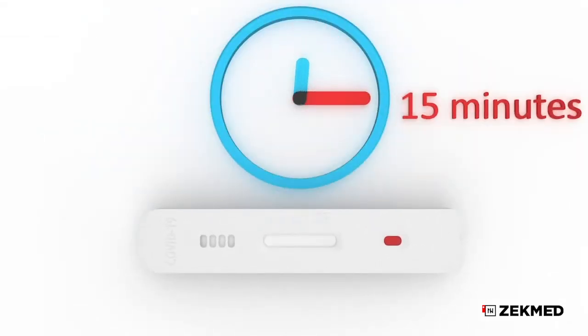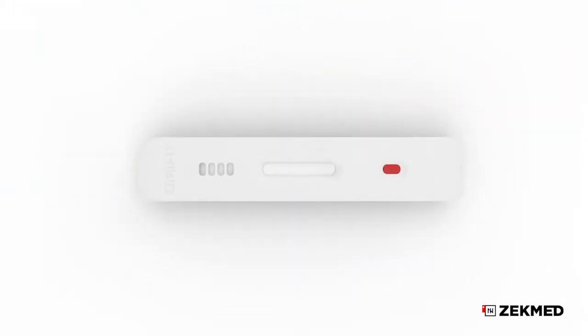Wait for the colored lines to appear. Interpret the test results in 15 minutes. Do not read results after 20 minutes.